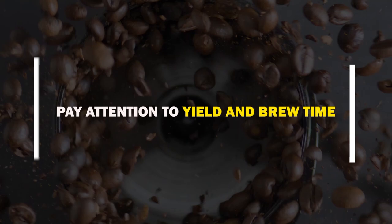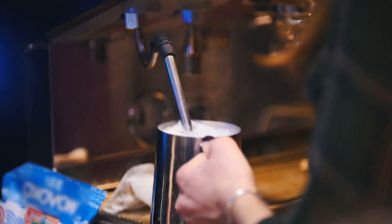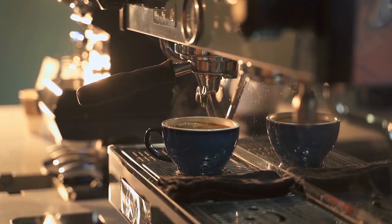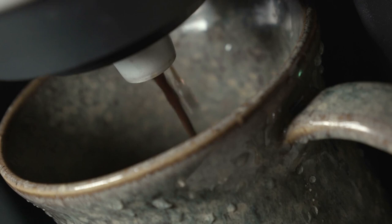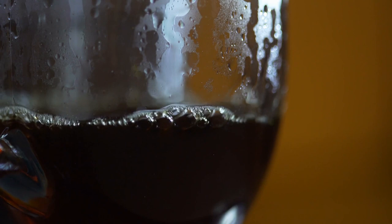Pay attention to yield and brew time. Remember to keep track of your brew time if you're using a volumetric machine. You may wish to create a new espresso and check your grind size and dose if the extraction time was either too short or too long. When using a manual espresso machine, pay attention to your yield — if your espresso is flowing a little too quickly, you are diluting and mildening your espresso and may be over-extracting at the same time.